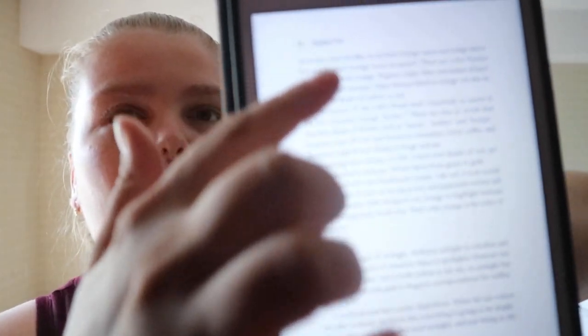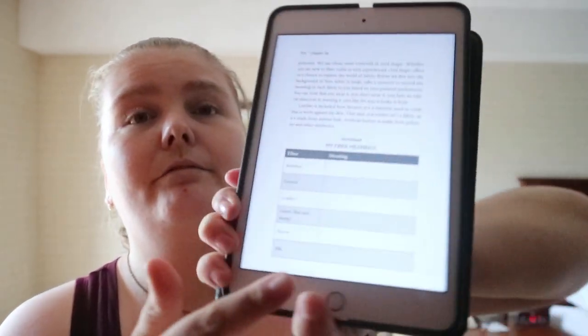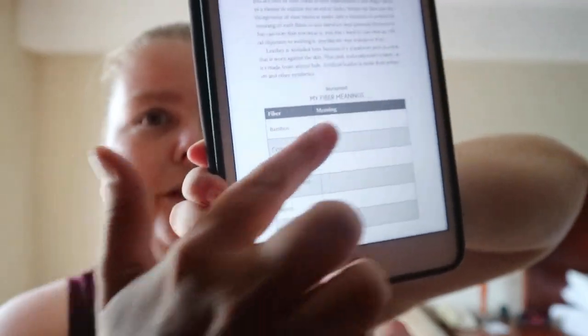You also get references for colors, and you can make your own chart for that. There's a bit of information about color wheels — orange, yellow, and so on. Then it goes into dyes, different types of fibers, so you can have your own quick reference sheet there: bamboo, cotton, leather, and so on. It covers the history of fabric and the different types.